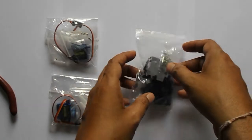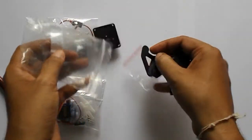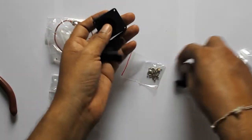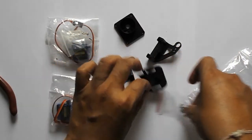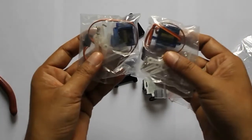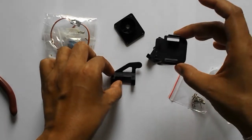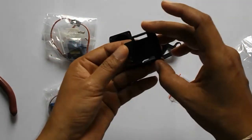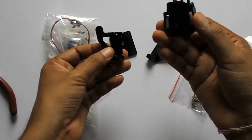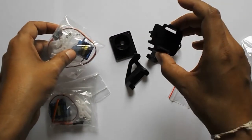Today I am going to assemble a pan-tilt camera mount. For that I have purchased this module and it is having four pieces and some screws with it. I will need two 9-gram servos to use with it. You can see these four pieces: this is the bottom piece and this is the piece where the camera is mounted, and we have to connect these two servos and assemble them all so it will start working.